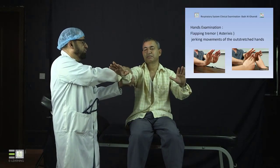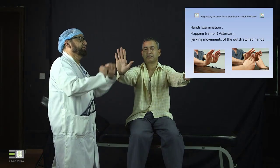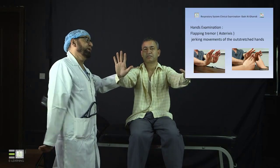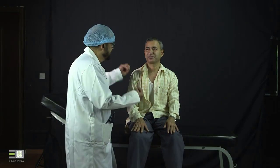Always keep the arm outstretched from the elbow so the patient will show the flapping tremor if present. The volunteer here does not have flapping tremor, but the video clip on the slide demonstrates what it looks like. Always support and reassure your patient throughout the examination, letting them know things will be over soon.